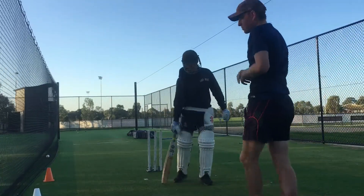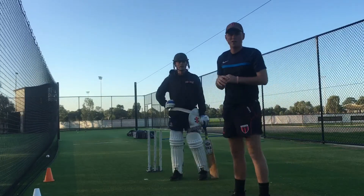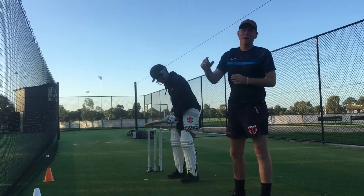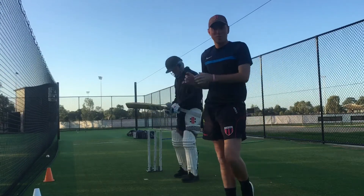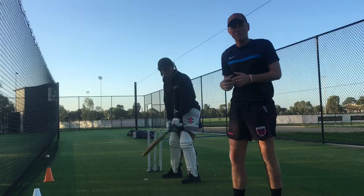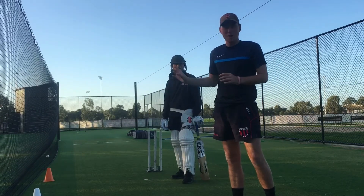Now we're going to show some progression. He's hitting those balls to point or just in front of point — so a single, or if he gets it past point, a possible boundary. But now we're going to work it backward of point. This is where we're looking to glide the ball, wait just a fraction longer, to get it behind point.